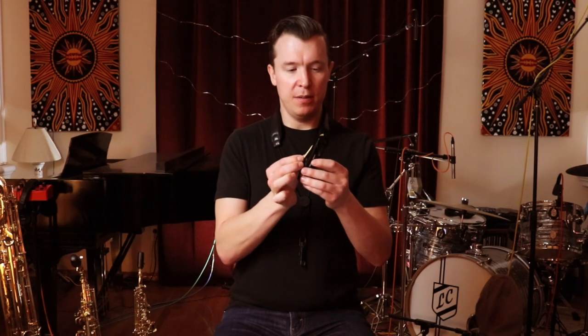When we place the reed onto the mouthpiece it should automatically stick. It should be able to stay on the mouthpiece without a ligature. This is how you know you're putting enough moisture on the mouthpiece and reed, and therefore sealing in the air.